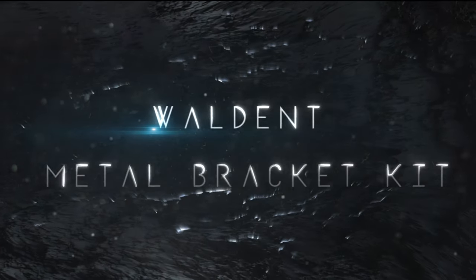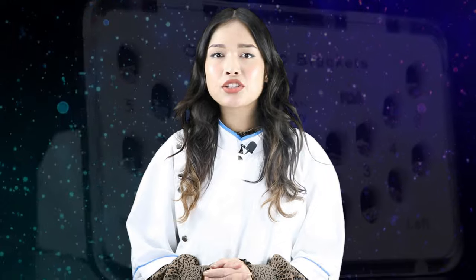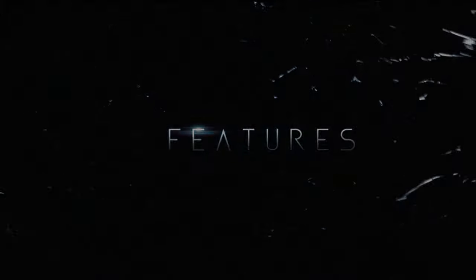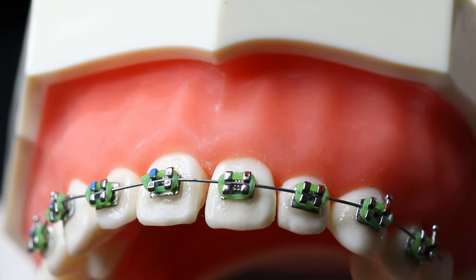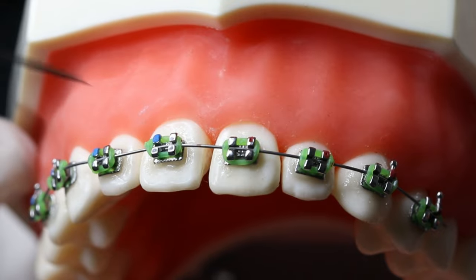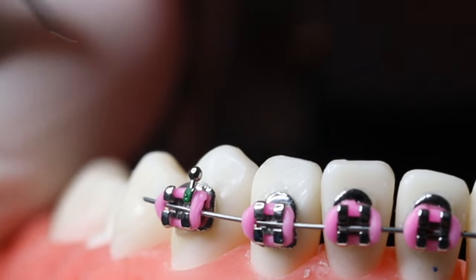Without further ado, let's get started. Walden Metal Bracket Kit comes with 20 stainless steel color-coded brackets that are used along with ligature ties for holding the arch wire, allowing controlled movement of the teeth. The base of the metal bracket is anatomically contoured to match the tooth contour for stronger bonding. Hooks are present on cuspid and bicuspid. The metal brackets are color-coded quadrant-wise: blue for the first quadrant, red for the second quadrant, yellow for the third quadrant, and green for the fourth quadrant for better identification.